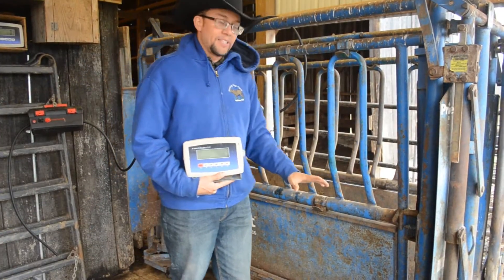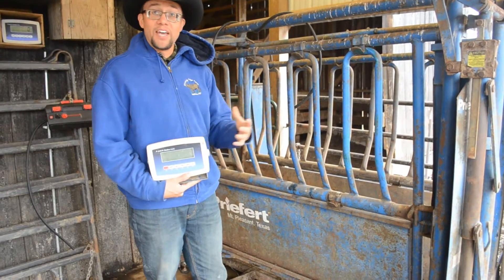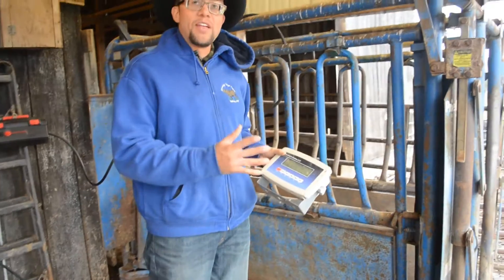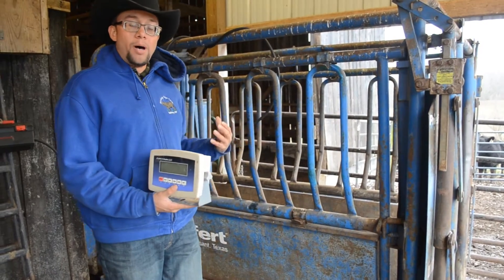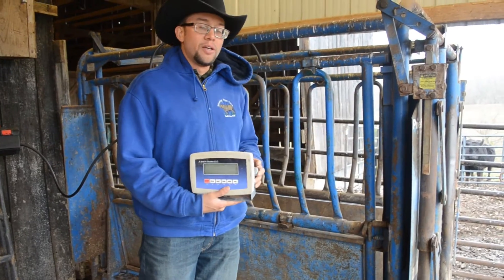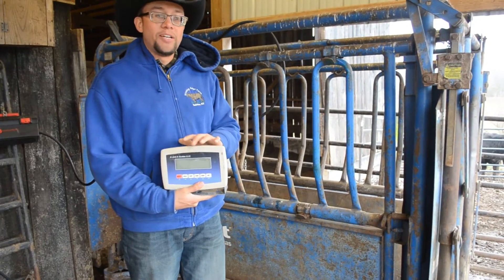Now that we've set up the scales, attached our load cells and load bars, we have to calibrate the scales. For this process, you need to follow the manufacturer's instructions for calibration. It may be a two-point calibration where you need a zero and then one known weight, or it could require more calibration points. Follow the instructions and the protocol — each one is going to be somewhat different.